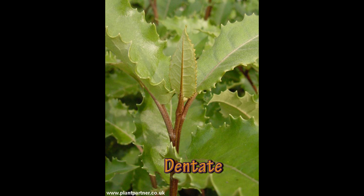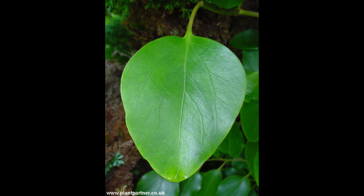On to the Olearia macrodonta, the daisy bush — that has a dentate-type leaf. Look, they're quite toothed. Macrodonta — large teeth — is the botanical name for that one. On the Griselinia, you can see that the leaf is very smooth, so that's what we call entire — smooth all the way around.